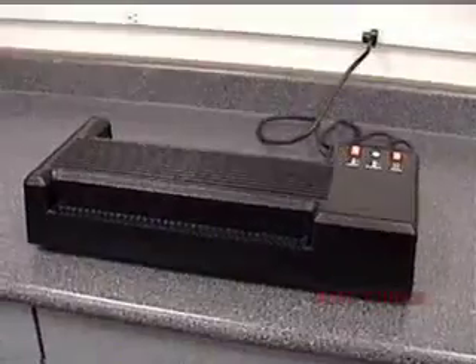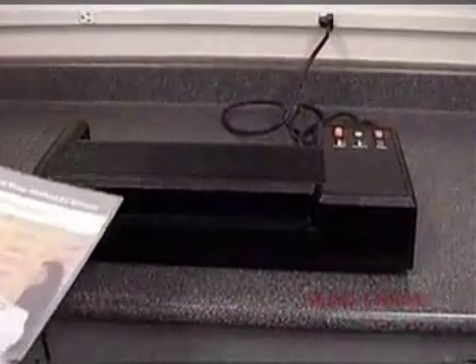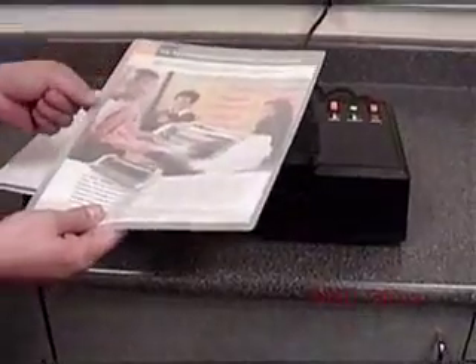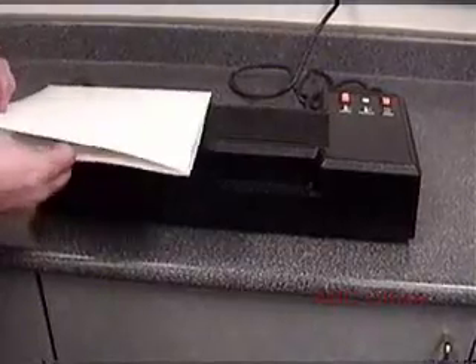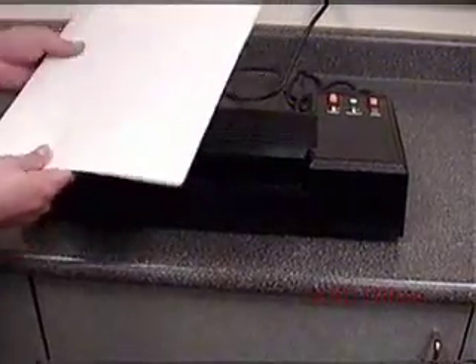Now the laminator is heated up, so I'm ready to laminate the document. I'm going to be running a brochure through, but you could use this for reports, other documents, and photographs — really a wide variety of material, including cardstock and standard paper. I'm going to be using a carrier because as the laminator pulls the lamination film through the rollers, it will squeeze melted hot glue out the sides. If you don't have a carrier to catch that glue, it will get all over the rollers and cause the laminator to run less efficiently. Over time you'd have to replace those rollers, which can be very costly. So be sure to use a carrier every time you laminate — even with laminators that say you don't need one, I still recommend using a carrier because it will extend the life of your machine.